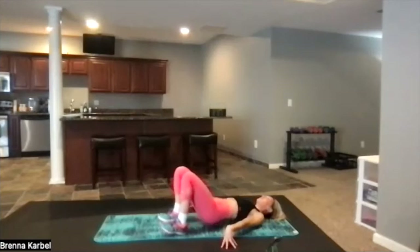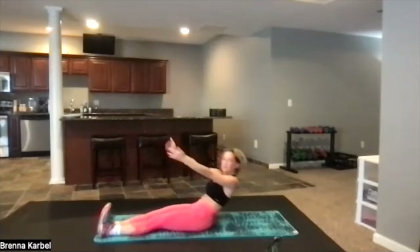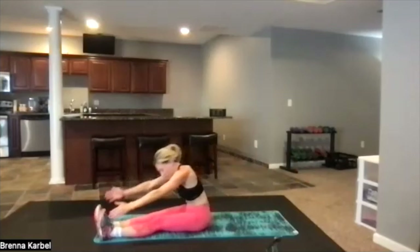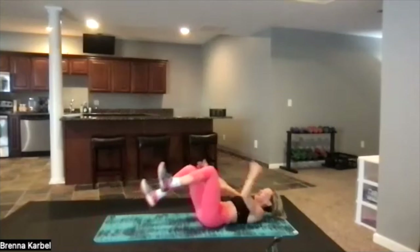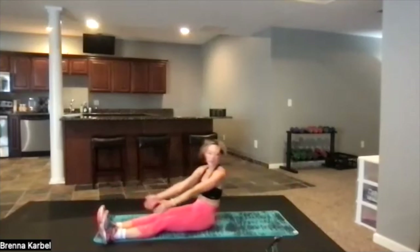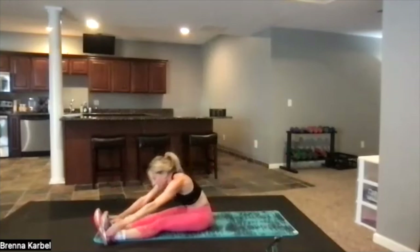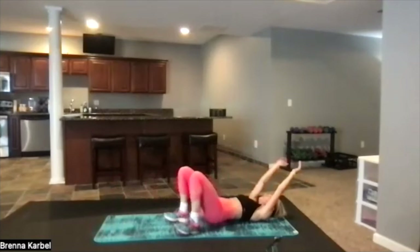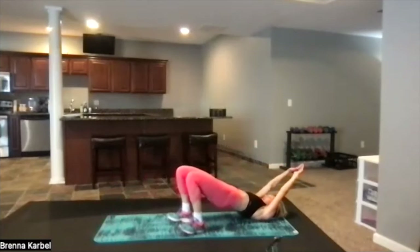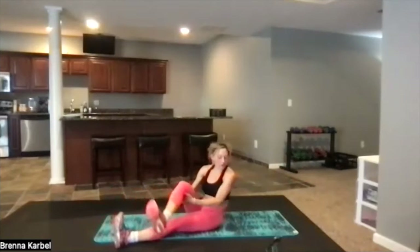Now we're going to go into a bridge — one bridge lift, then come up and reach over, and then back down. Come up, one bridge, and then come up and over — it's a stretch and we need that. You've got to have some time for a little bit of relief. We are absolutely still working — glutes are still working, abs are still working. You're lifting, squeezing, stretching, getting that elongation of those muscles.